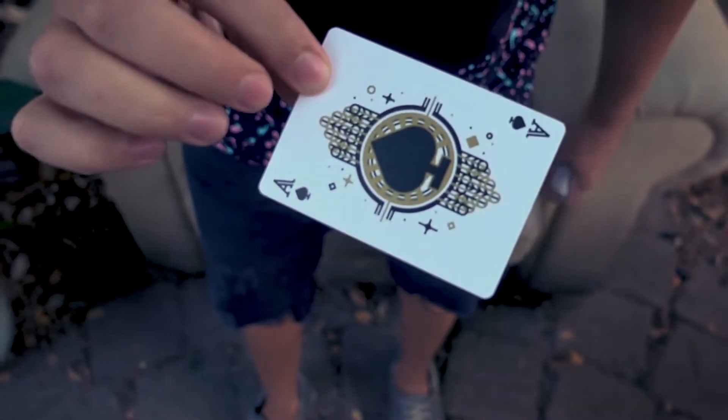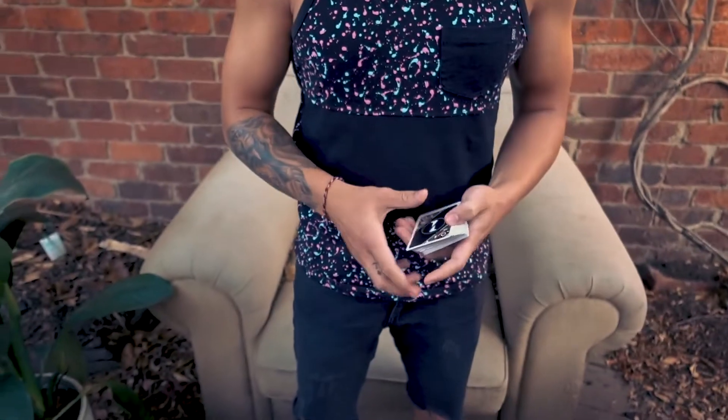Then you can square it up later. That's basically it — it's pretty easy. I don't think you'd have any trouble with it. Enjoy.